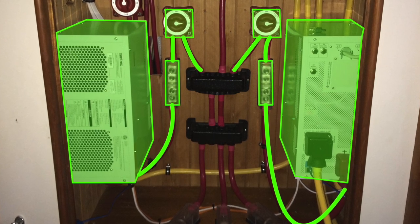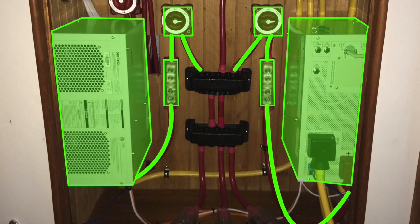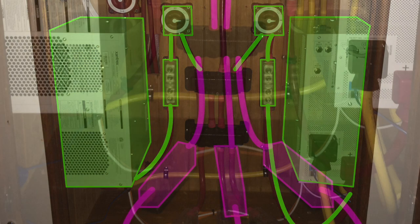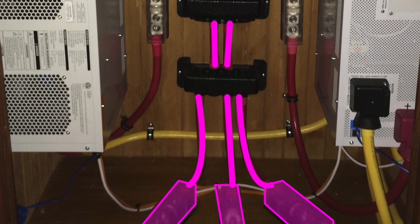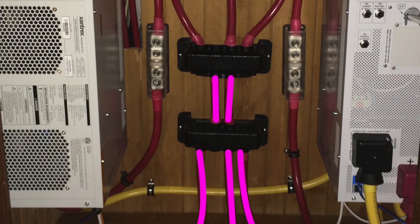They are configured so they go through Class T fuses, through battery switches, and to the positive battery bus. The battery power is routed through the bottom of the cabinet through Class T fuses to an intermediate positive bus, and then to the standard bus where everything is tied into.